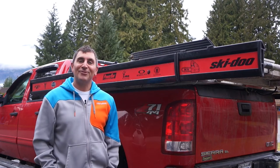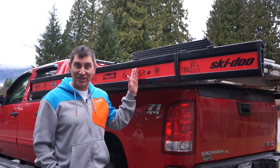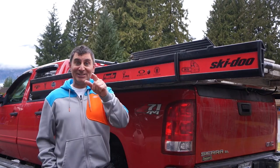Hey guys, backcountry expert Dave Nirona here. Today I'm going to talk to you about sled decks. This is probably the easiest way to get your sleds to the hill, and today we're going to talk and show you the features of the brand new Marlon Explore Pro sled deck. Let's get to it.